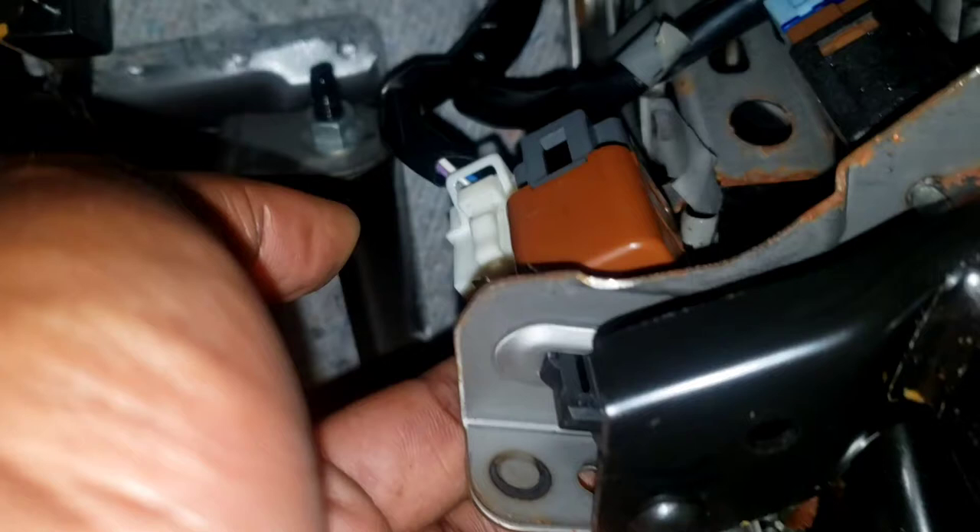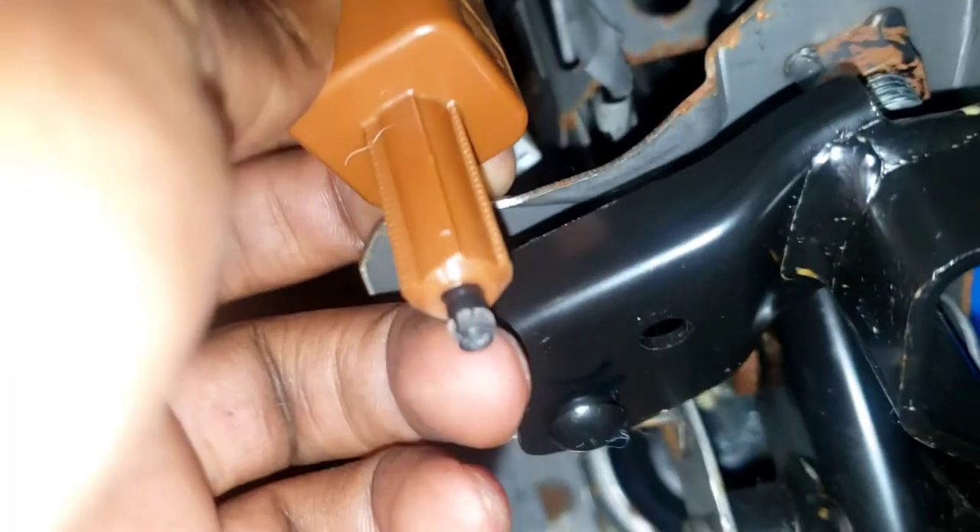Now to remove this, you have to twist it — twist it like that — and push up. That is it. Easy as that.